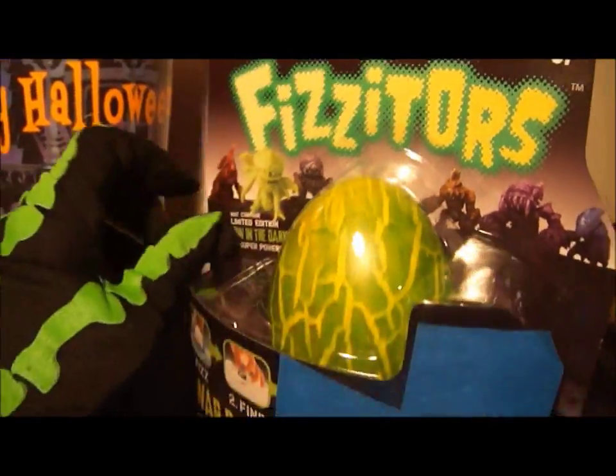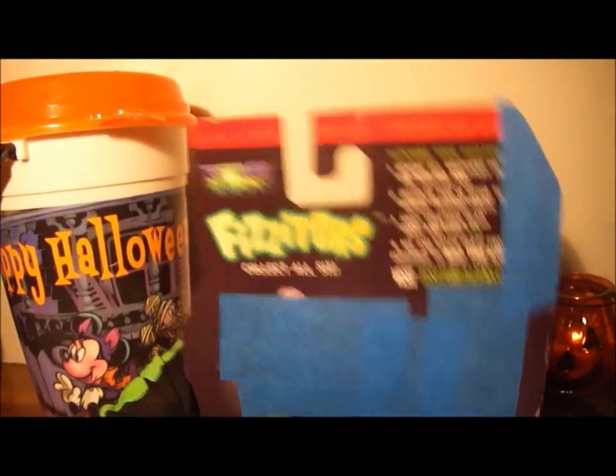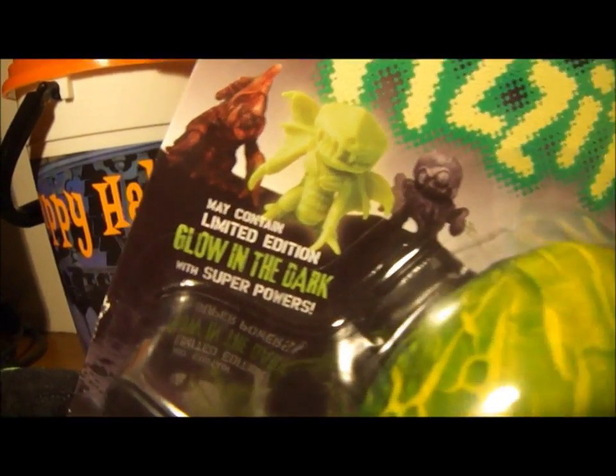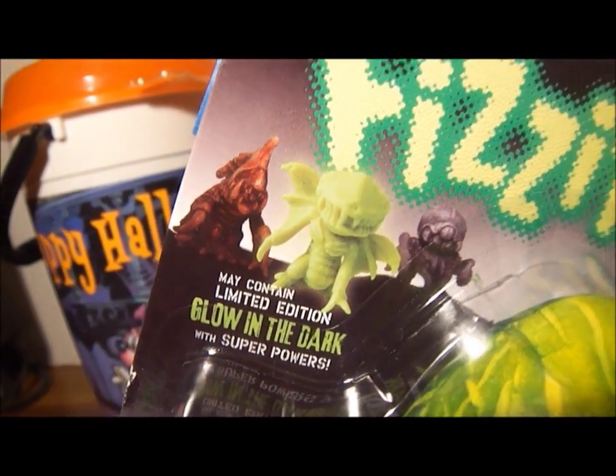Here's the front of the package. Fizz find. In the front it says may contain limited edition glow in the dark with super.